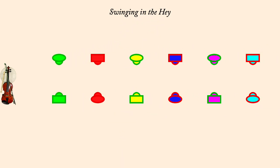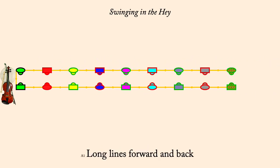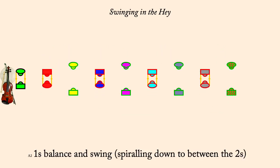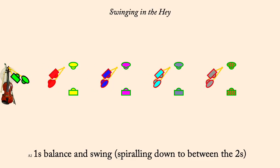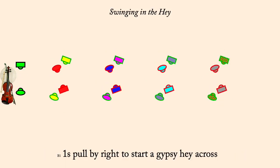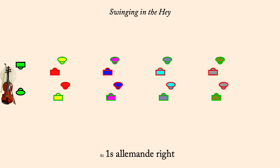Long lines forward and back. Twos gate ones down and back to place. Ones balance and swing spiraling down between twos. Ones pull by right to start a gypsy hay across. Ones allemande right. Neighbor swing.